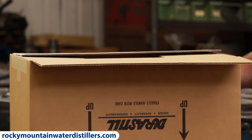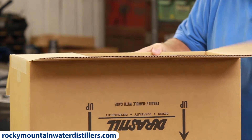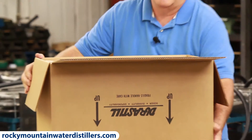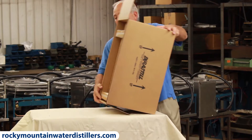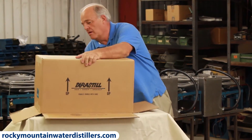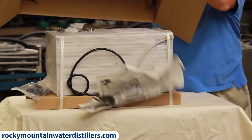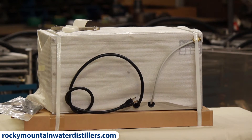You do it exactly the same way as before and flip all the sides back down. You tip it so it says this side up, then you lift your lid off, and there's your distiller and all your parts right there. That's the easiest way to get it out of the box.